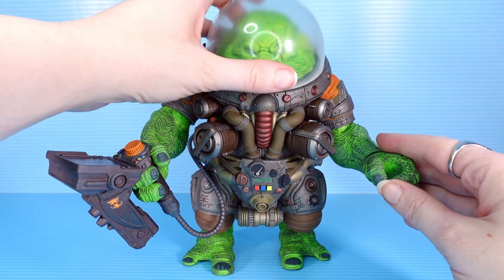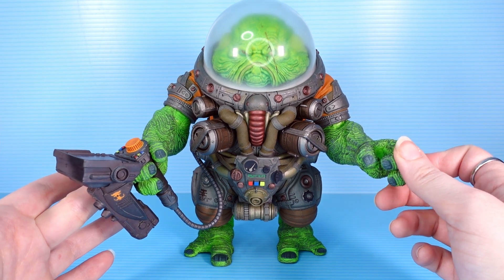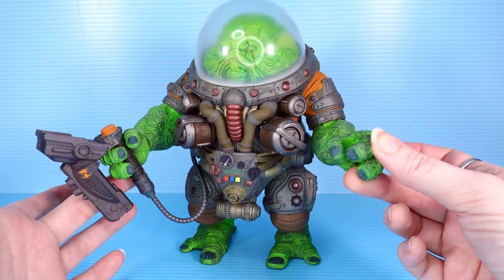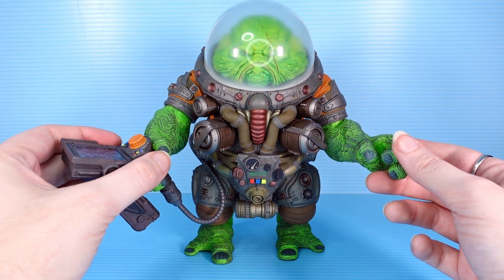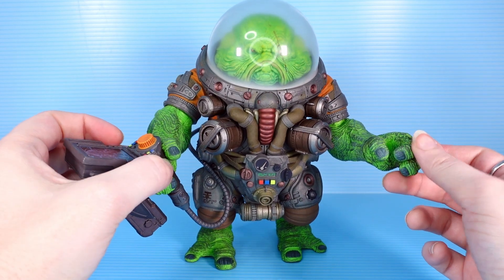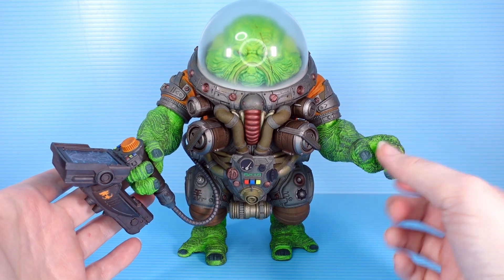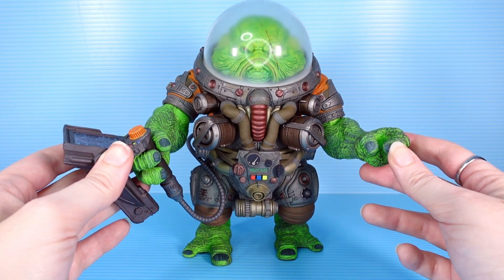Otherwise not much going on with him, but there doesn't need to be — he is the big boy, he's the boss. So what you lose in articulation and maybe some extra accessories is there in presence, sculpt, and paint. He just looks really cool. He also looks very unlike the others we've gotten in this line so far — his aesthetic is different. He's pretty far from humanoid even though he's got the standard two legs and two arms. Just the species he is, the way his suit looks — it looks a little bit different than everyone else. And I think that is fine. He is meant to stand out.